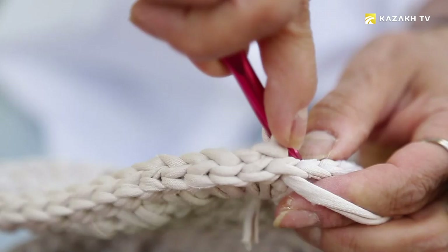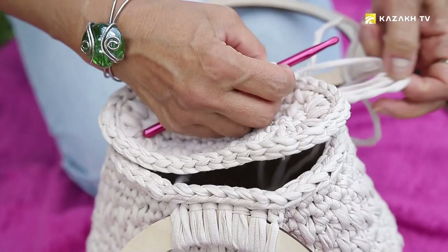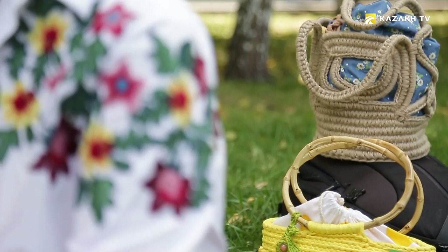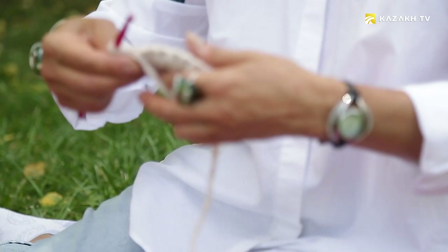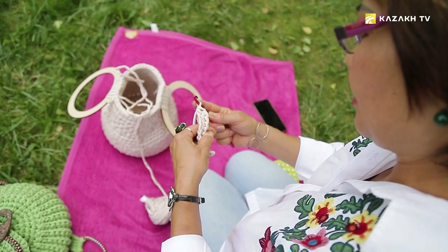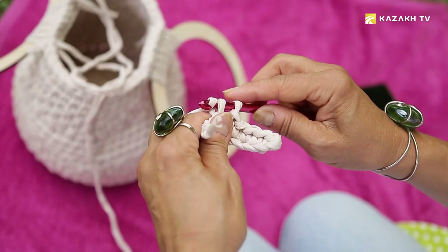Gulnara never copies the work of other knitters, preferring to come up with her own style. Each master has his own style, she believes, so there will always be admirers of your talent. The first bag she sold was without a long belt, and the second was made of jute — she came up with the idea and made it accordingly. There is a bottom of plywood, and she uses a technique as if the rope were braided to achieve the unusual shape.